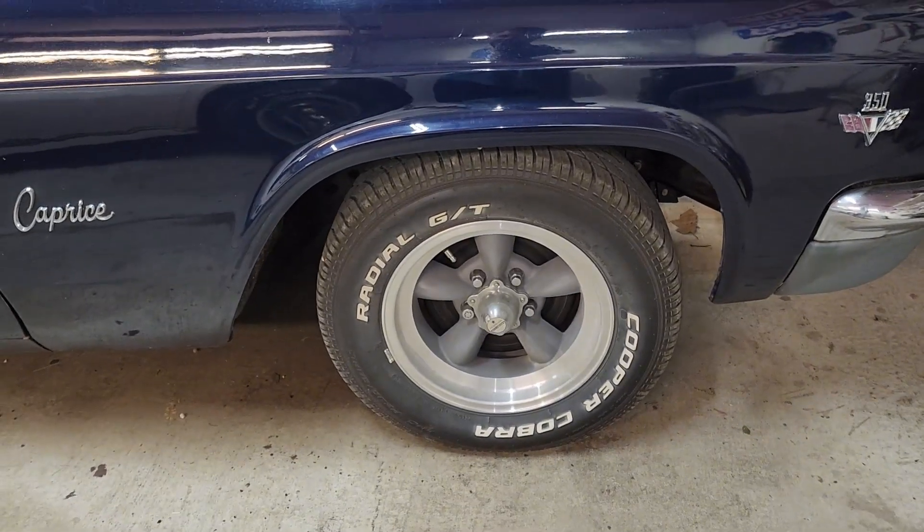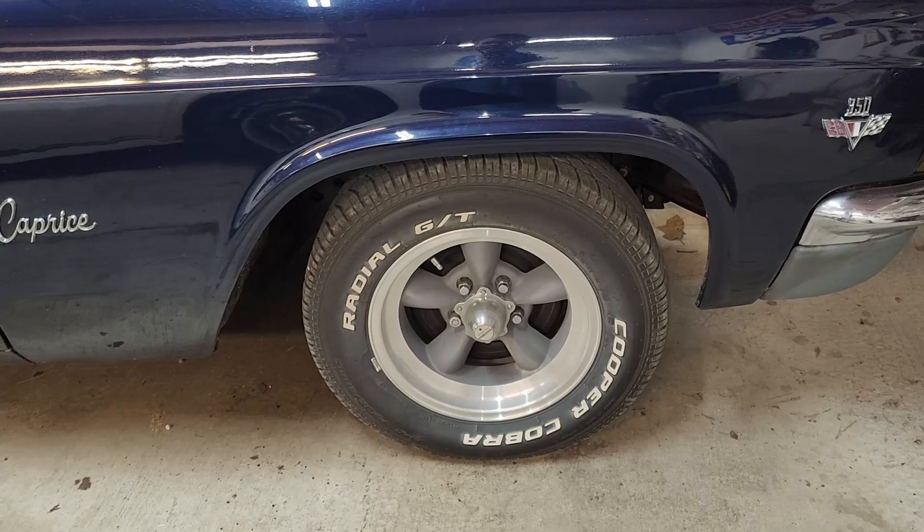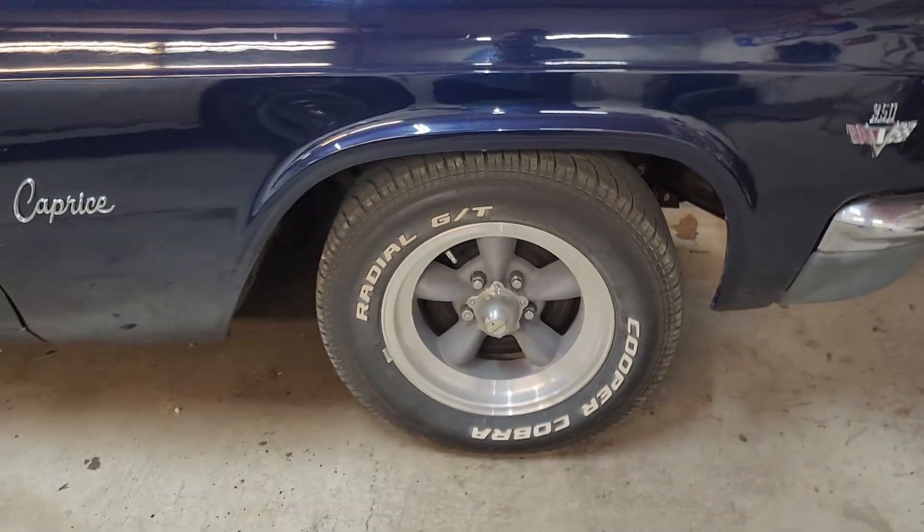Hey guys, so this video we're going to take a quick look at these American Racing Torque Thrust D rims, and specifically the center caps, and even more specifically than that, the stickers for the center caps.